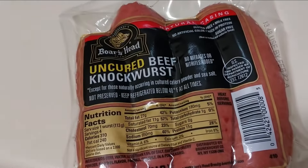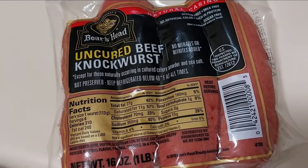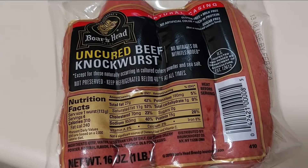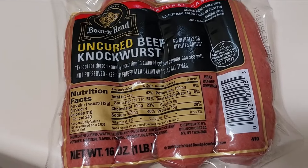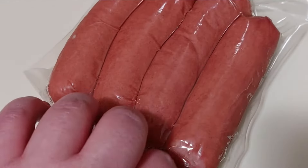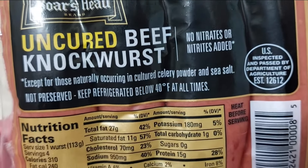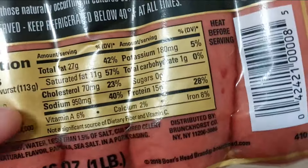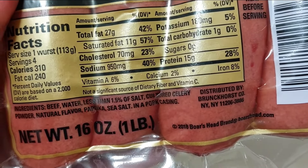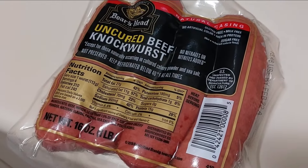Today I'm making these Boar's Head Uncured Beef Knockwurst. This is my first time ever making these — one pound. I believe this was $8.99 at Kroger, so a little more expensive than your normal beef hot dogs, but they look good. Minimal ingredients and minimal processing it looks like, so let's open it up and try them out.